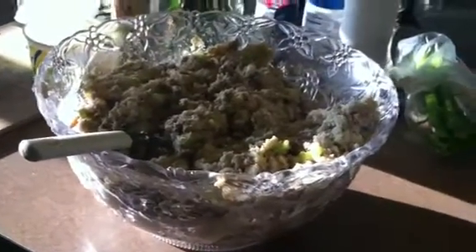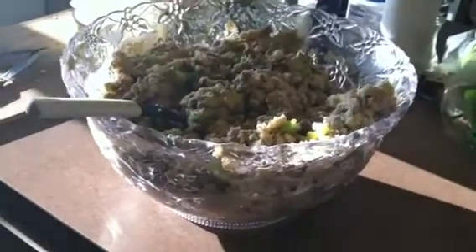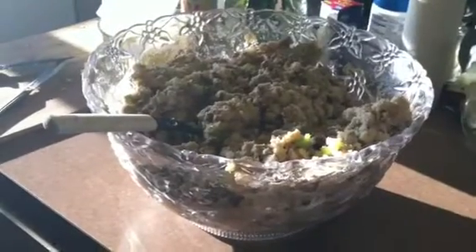Hey guys, welcome back to Pinching Pennies with Priscilla. This video is a little different since today is Thanksgiving. Happy Thanksgiving to everyone! I'm uploading this video as a response to Kiana — I decided to take a few of her extra touches and add them to mine, just to give it an extra kick.